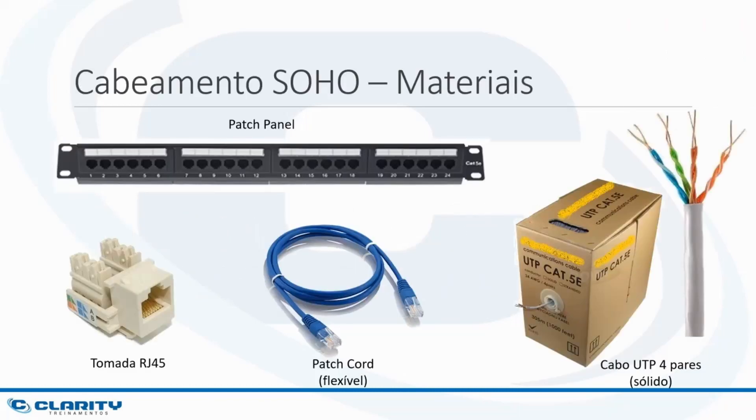First, let's talk about the main materials that are needed in a small cabling: patch panel, which can be 24 ports or 48 ports; RJ45 outlet; 4-pair UTP cable made of solid conductors; and RJ45 patch cord, also UTP, made of flexible conductors. Of course, other materials are needed, such as racks, cable trunking, labels, and surface boxes. But let's focus on the main materials that make up the heart of structured cabling, which are these.